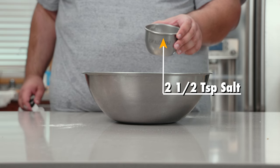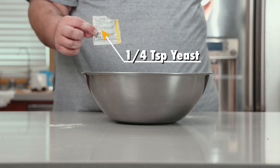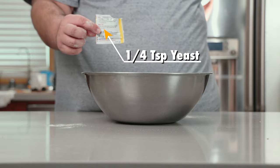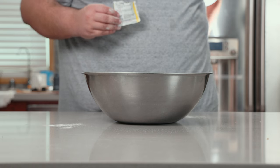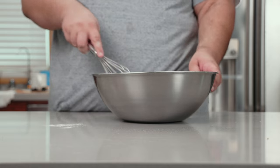Two and a half teaspoons of salt, and a quarter teaspoon of yeast — okay, that might have been more than a quarter teaspoon. Mix the dry ingredients together.